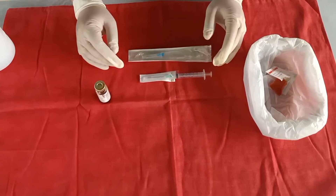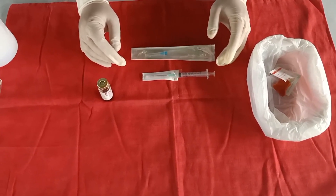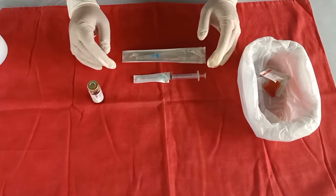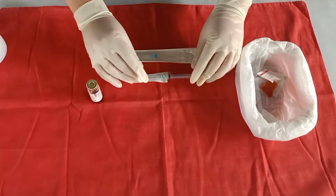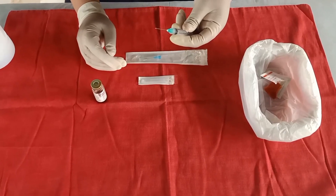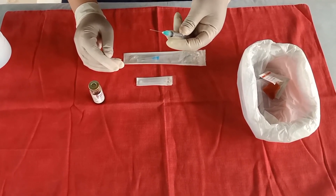Remove the cap from the needle, then draw up into the syringe the amount of air equal to the volume of the medication to be withdrawn. I will be withdrawing 1 cc of the medication.